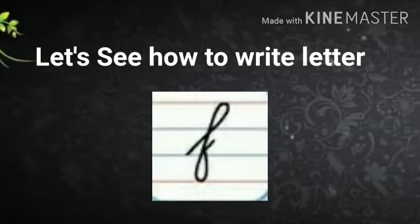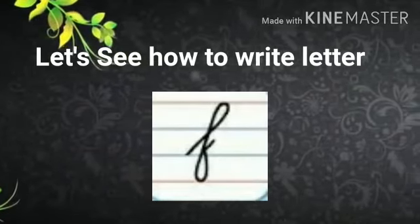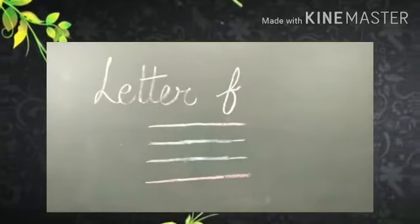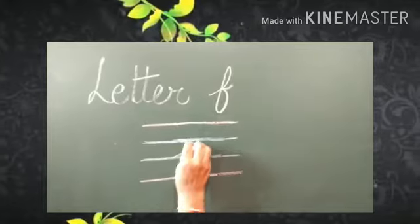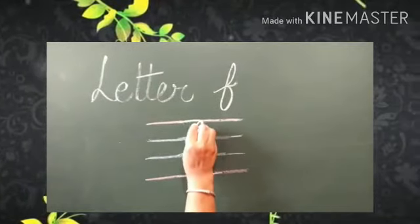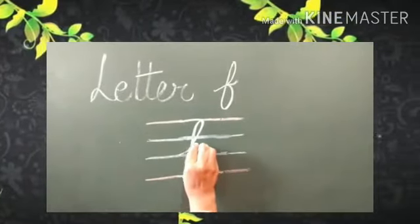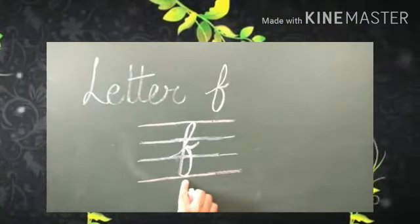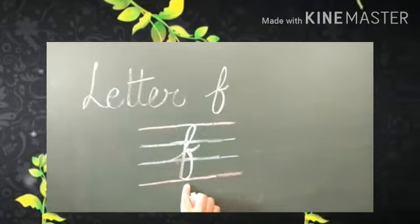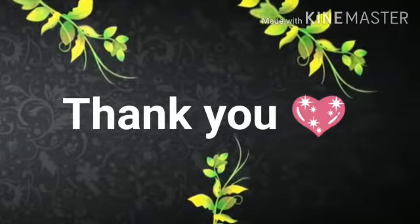Let's see how to write letter F. You have to put your pencil here — go up, give a curve, come down, then go up again, and then give a curve here. Which letter is this? Letter F. Thank you, I hope letter F is clear to you.